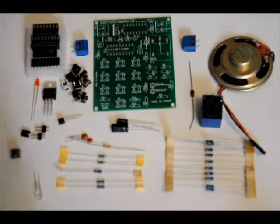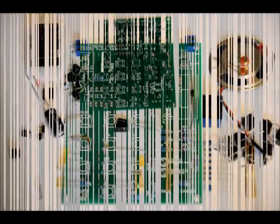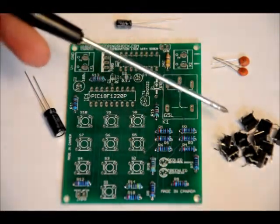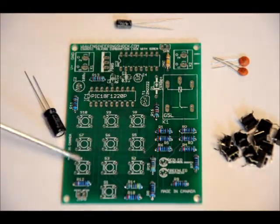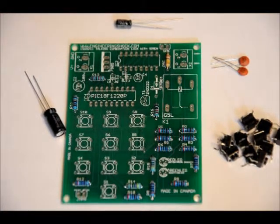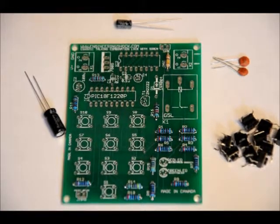Next we will do our capacitors and buttons. The buttons are easy — they are placed in S1 through S10, and they only fit one way. They should pop into place. Make sure that when you get them all in that they are flush to the board and solder all four points on each button.